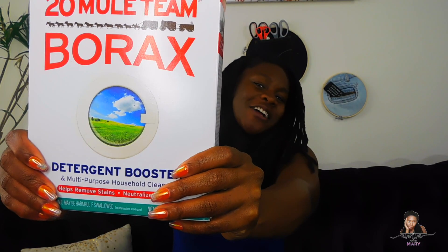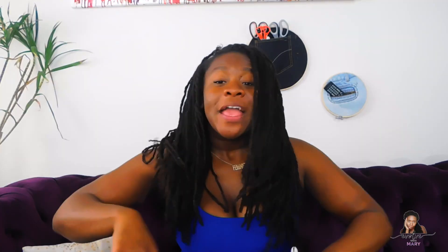You need borax — you can find it in the laundry aisle. You need a drink, you need a pop, you need pipe cleaner, you need straws or sticks, you need food coloring. And that's all you need. Time to get crafty!